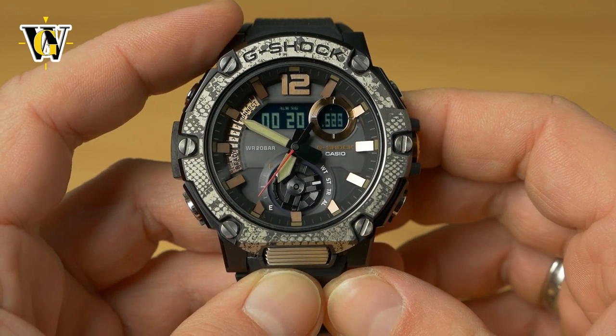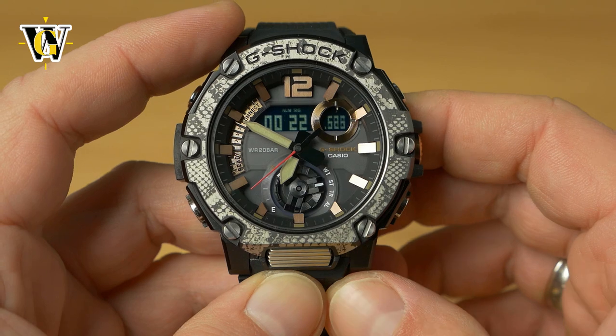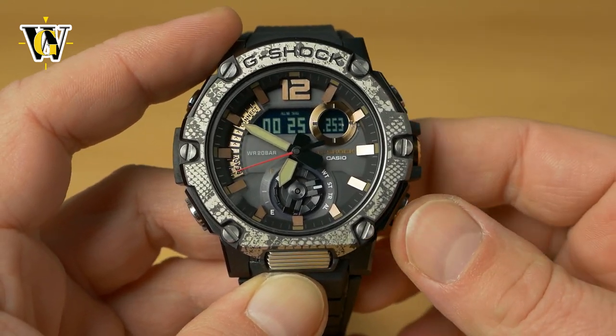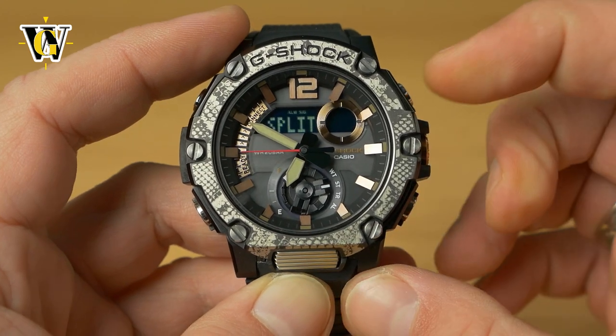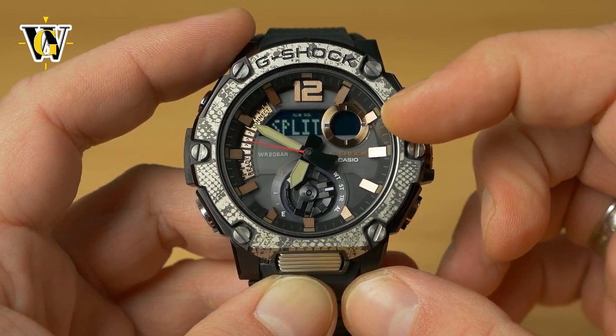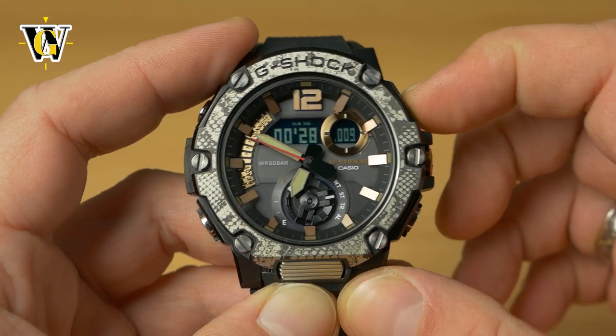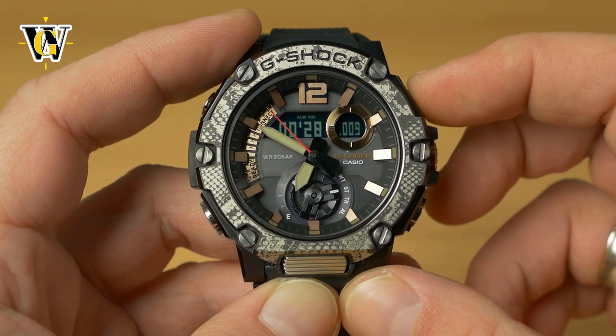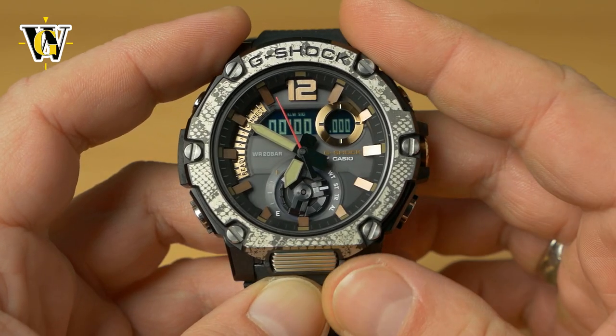You can also time two runners. When the first crosses the finish line, press the upper button; when the second crosses, press the lower button — the display now shows the first runner's time. Pressing upper shows the second runner's time, and pressing upper again resets the stopwatch.